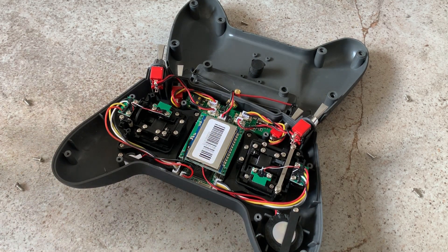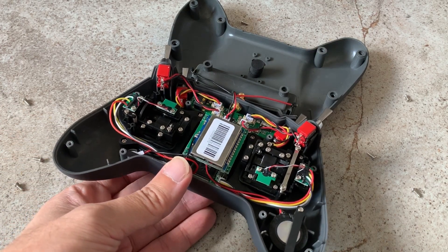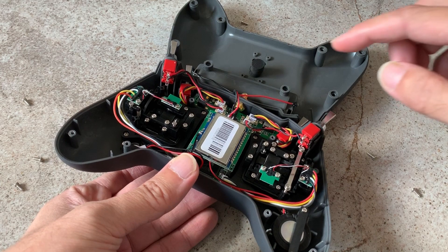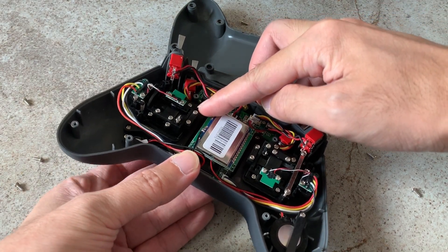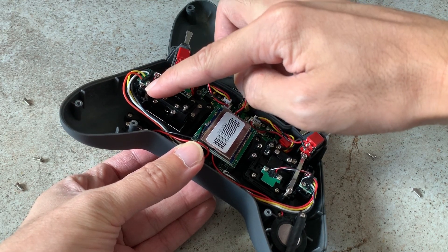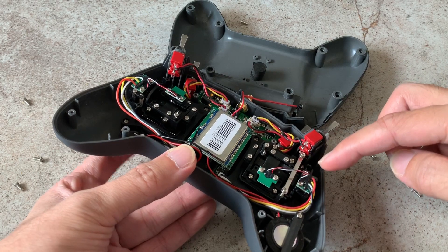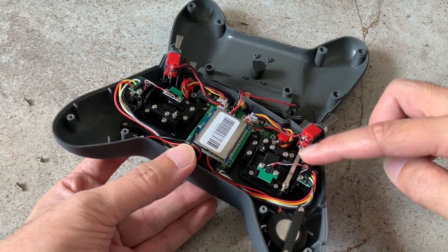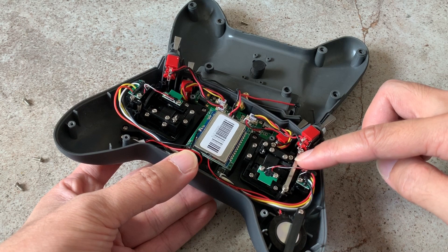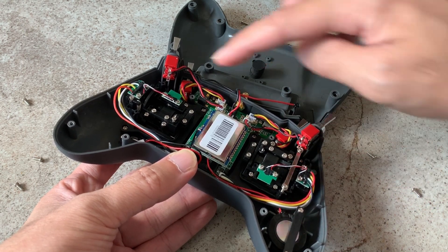Right now I'm changing the mode from mode 2 to mode 1, but basically it's the same thing. What we're going to do is remove the spring and transfer it from one side to the other side. I've got a mode 2 radio so the spring is here. I'm going to remove the spring and transfer it to this side. On the other side there's no spring but there's this metal that applies pressure, so I'm going to transfer this metal over to the other side as well.